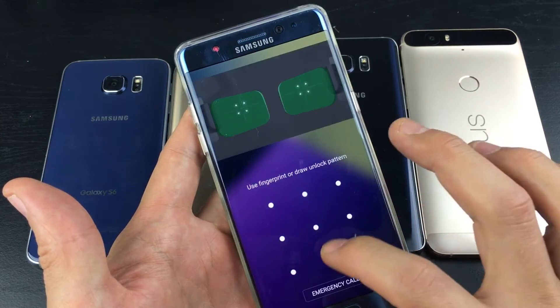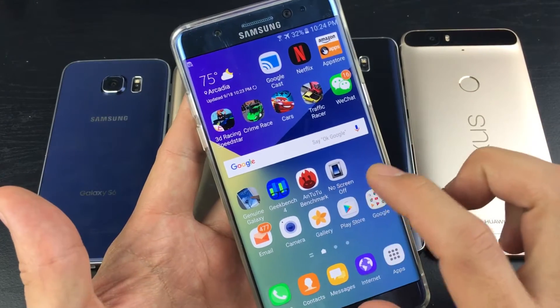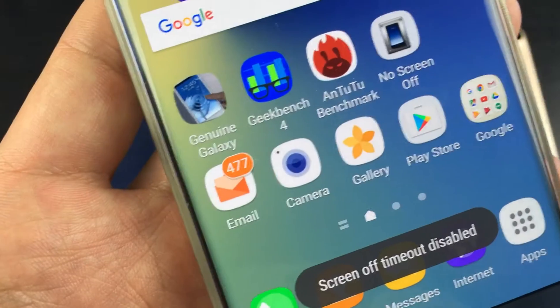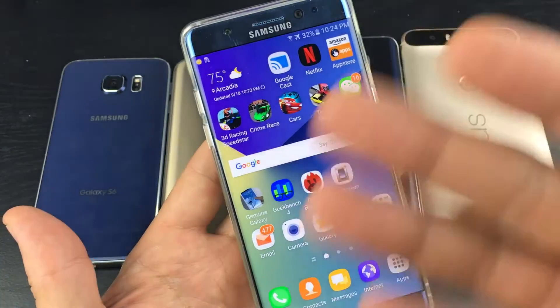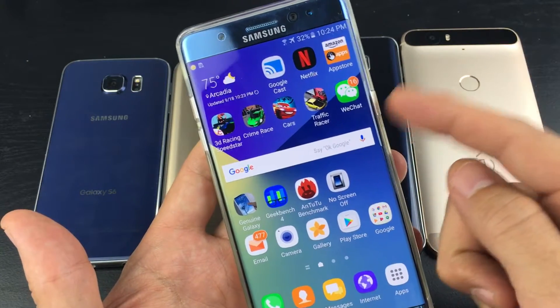The only way to do that is you have to download an app. It's a really easy, simple app. It's called No Screen Off. If I press it, it says Screen Off Time Out Disabled. So right now, my screen is never going to turn off until your battery runs out or you press the power button to make your phone go to sleep.